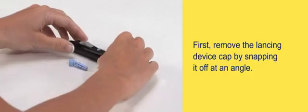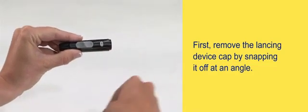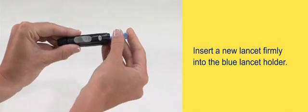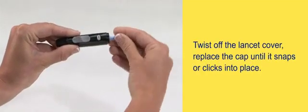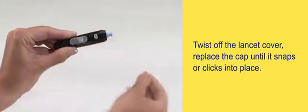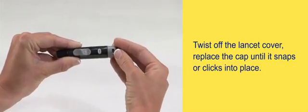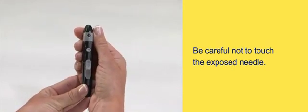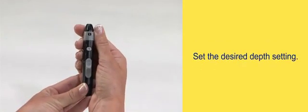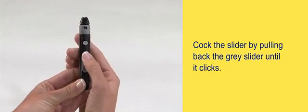First, remove the lancing device cap by snapping it off at an angle. Insert a new lancet firmly into the blue lancet holder. Twist off the lancet cover. Replace the cap until it snaps or clicks into place. Be careful not to touch the exposed needle. Set the desired depth setting. Cock the slider by pulling back the gray slider until it clicks.